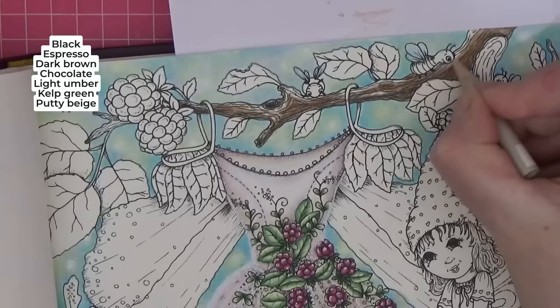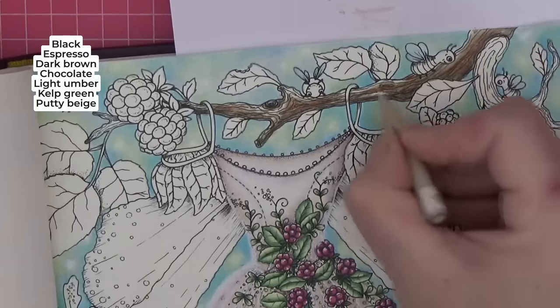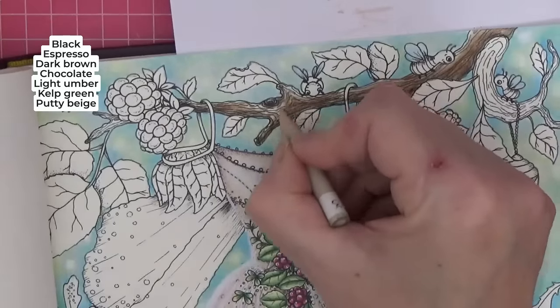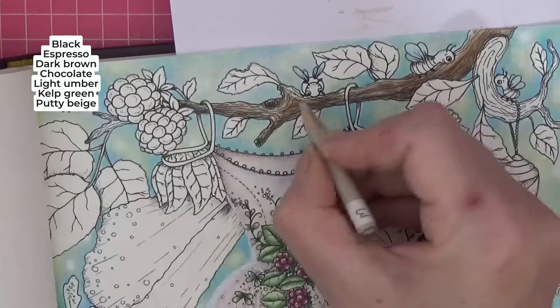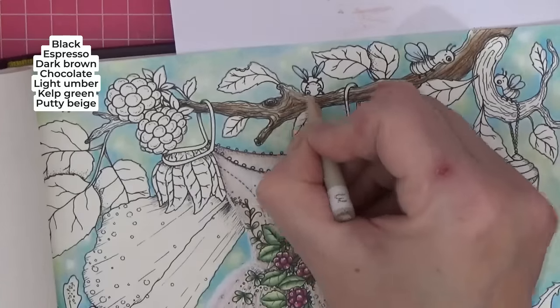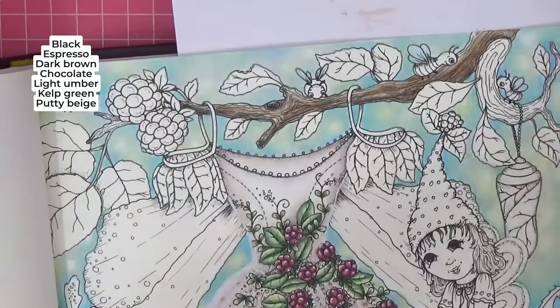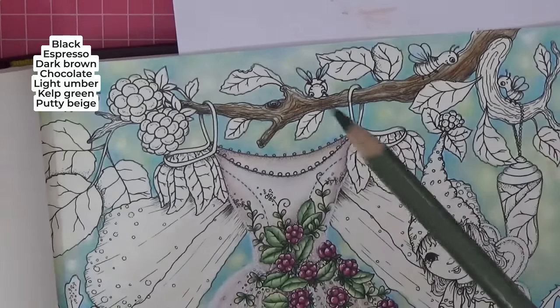I want to leave the top part quite light for our putty beige. I'm going to add a little bit of burnt ochre just in some of those spots where we've put the light umber, just to add a different tone. Then putty beige — let's get that in before we go any further. I'm putting those few really light areas in and then we can play with our darks.